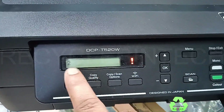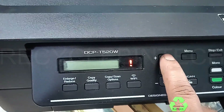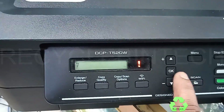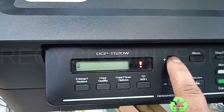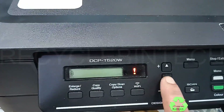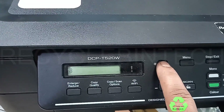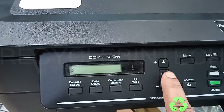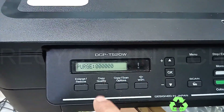First press the number 2, again press the up arrow key. Now we are going to select the number 7 and press OK. Again use the up arrow key and press number 8. Again select one more number — that's 3 — and give OK. Once you give OK, the purge count becomes 0-0-0-0; everything is cleared to 0.